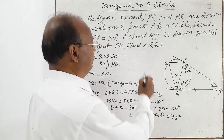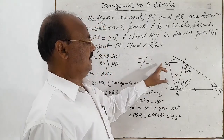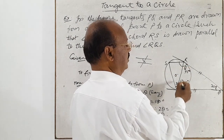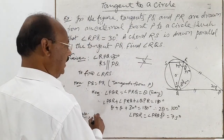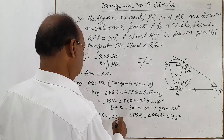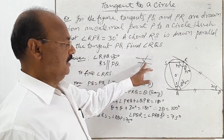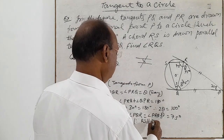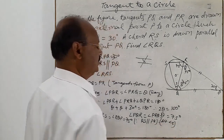Now, if two lines are parallel, alternate angles are equal. It is already given that RS is parallel to the tangent PQ. So angle QRS is equal to angle RQP, which equals 75 degrees, because alternate angles are equal since RS is parallel to PQ.